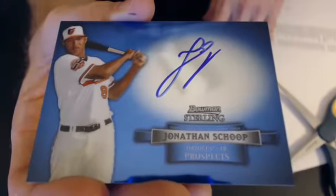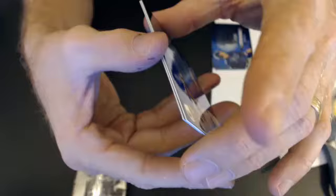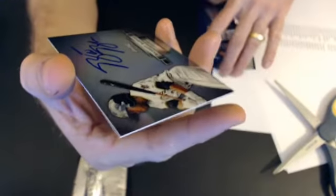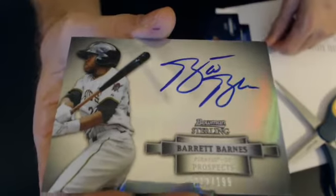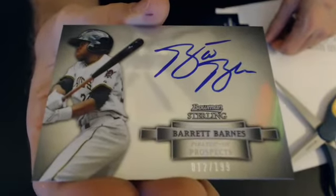Guess all the numbers are on the front. Next up we have a Jonathan Scoop for the Orioles, and then we go to Robert, B-E-R. And our next one is a Barrett Barnes for the Pirates - these are all on-card. These are nice, 12 of 199. Very nice design.